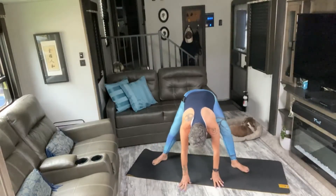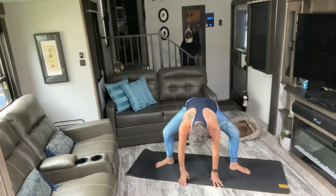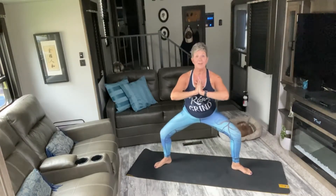Walk them around to the right. Feet are nice and wide, toes pointing to the corners of your mat. Bend your legs — make sure your knees are over your ankles. We're coming up into our goddess and pulsing. Two, three, four, five, six, seven, eight, nine, ten.